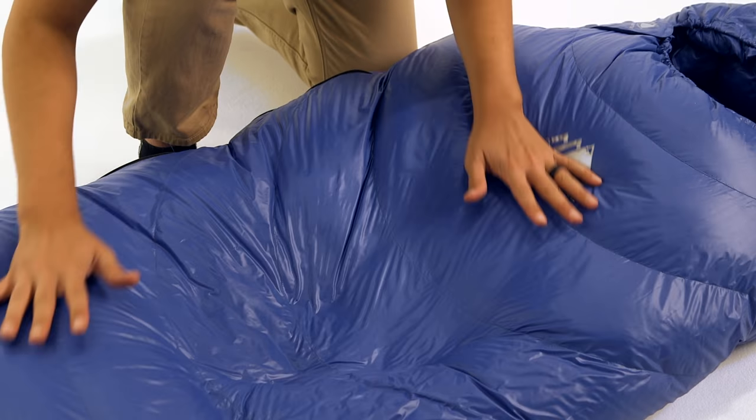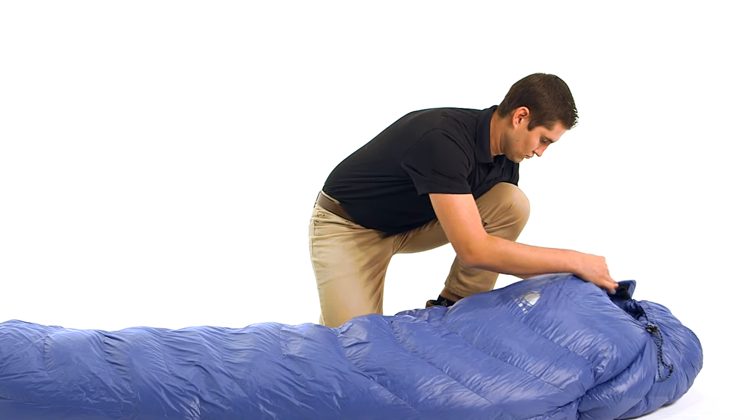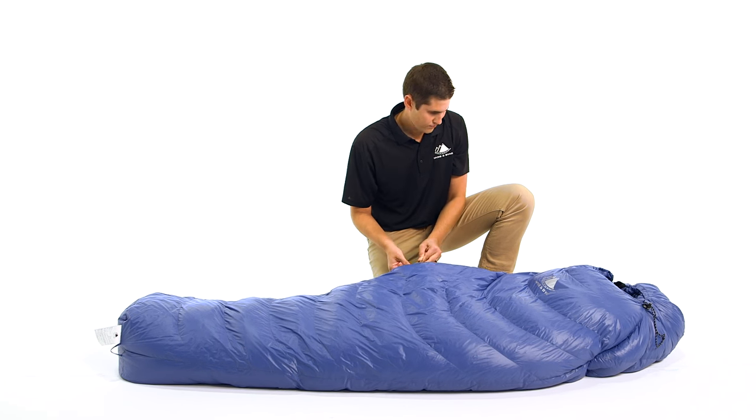This sleeping bag comes in three lengths. The short is five foot six inches, the regular is six foot, and the long is six foot six inches, allowing these bags to fit all shapes and sizes.